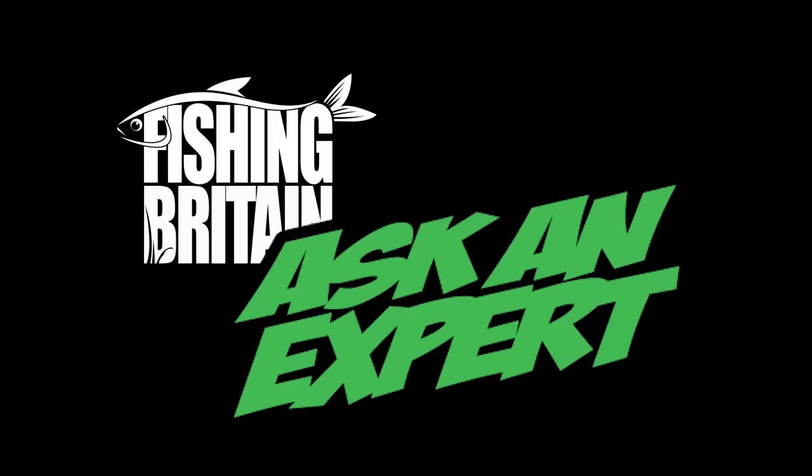If you have a question for Ask an Expert, then tweet, post, or send it to us, either filmed or typed, and we'll find a fishing expert to answer it for you.